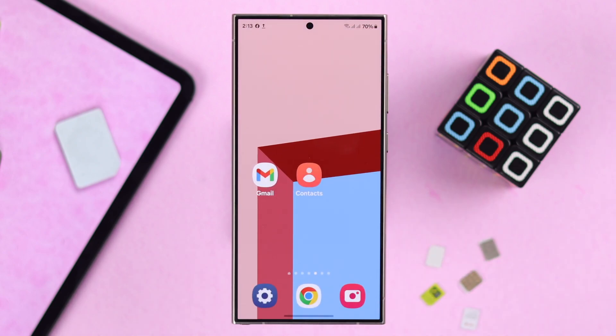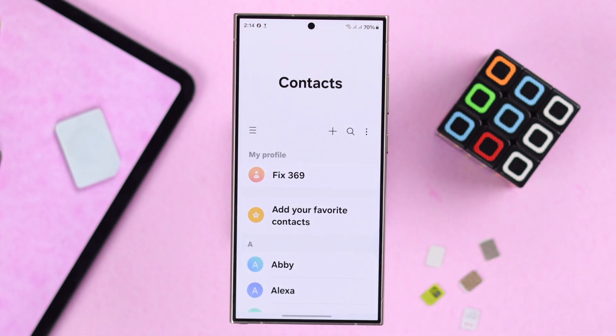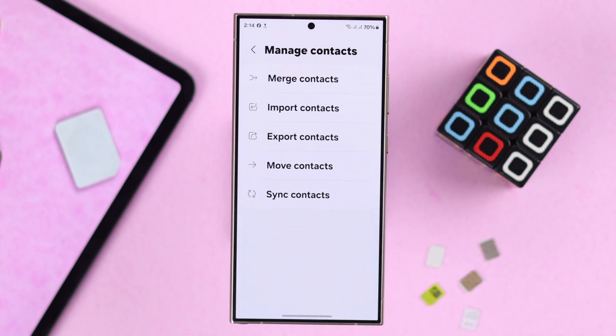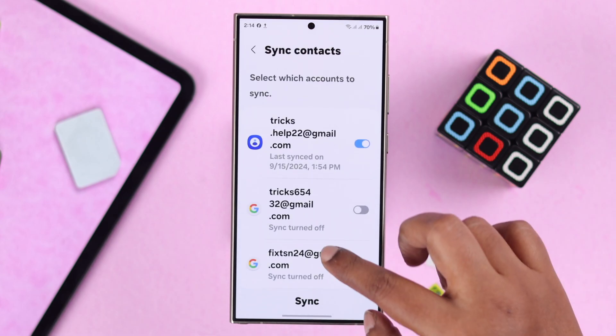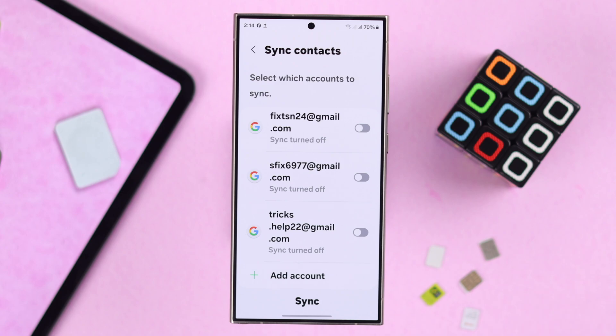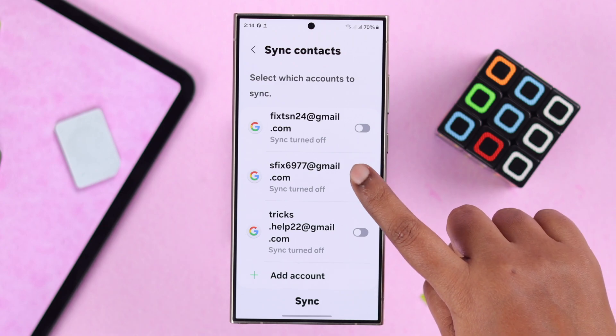The second way you can try is again from your phone's Contacts app. Go back to the same list of settings, to Manage Contacts and then to Sync Contacts. Here you'll just have to toggle on the Gmail account that you want to sync all your contacts with.